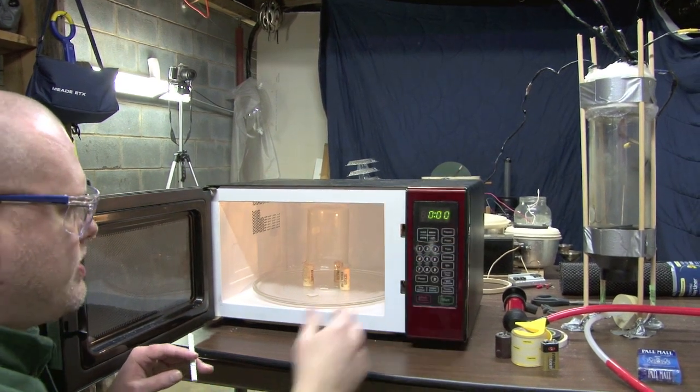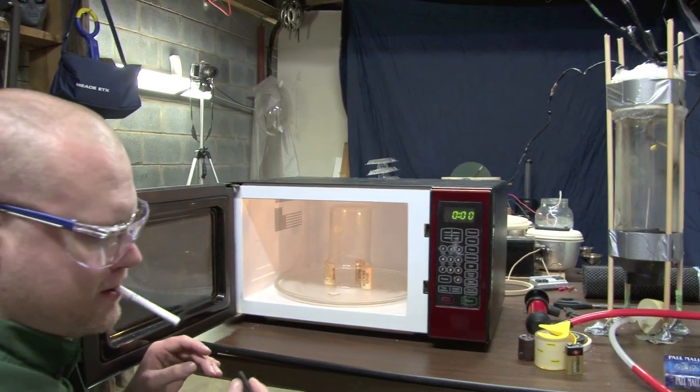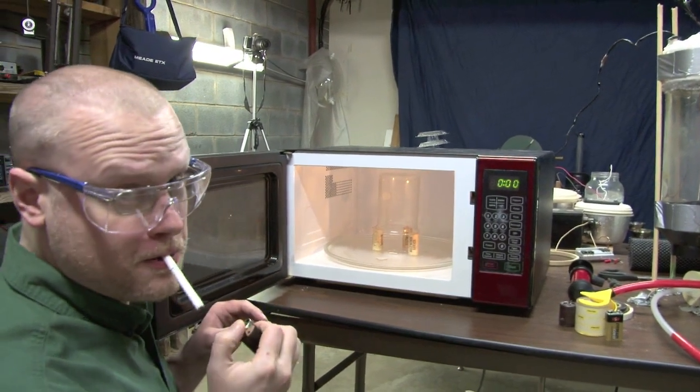I guess we have to close it first. So the first thing I'll do is light up the cigarette. Don't do this at home, kids.